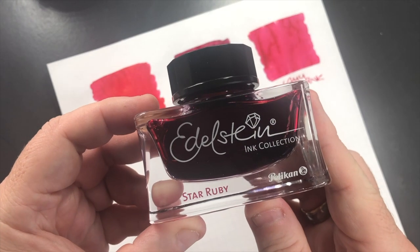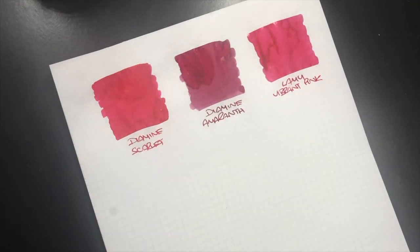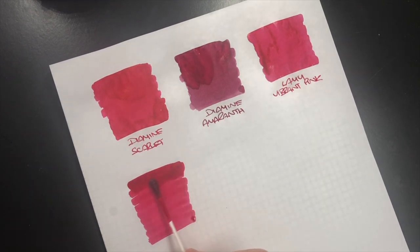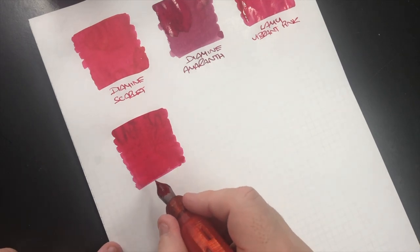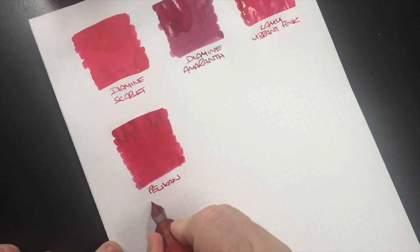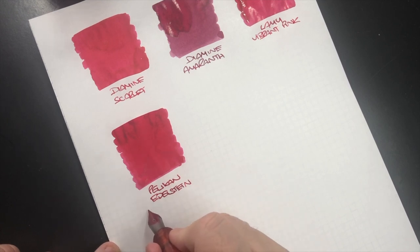The next ink is Pelican Edelstein Star Ruby and this is an ink that I do like a lot. You can see here this is quite a nice pink. So this is Pelican Edelstein Star Ruby.